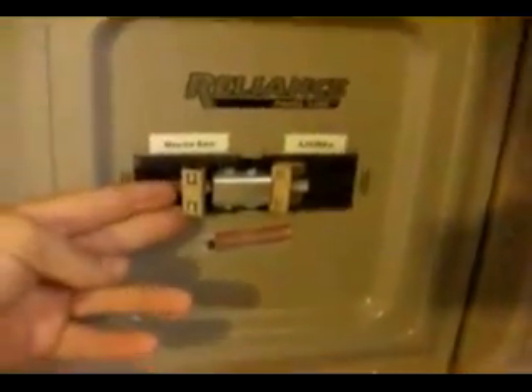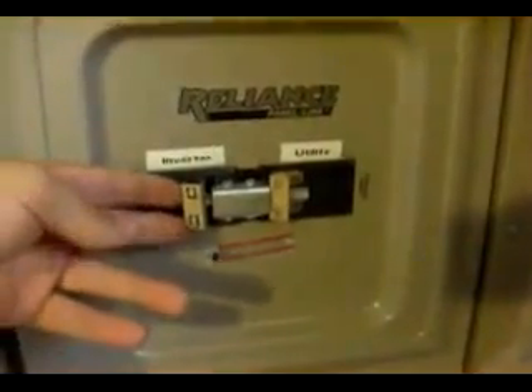Now in the event of all hell breaking loose — if you don't have any wind or sun for many days — or if you want to do maintenance on the system, you can actually flip this switch and anything you have on this sub panel will go back to utility power. So that's a good thing.